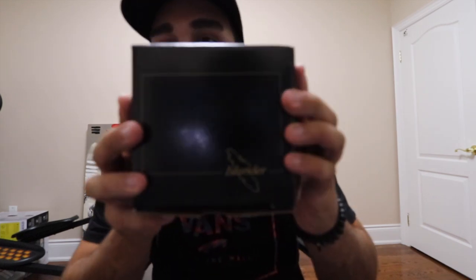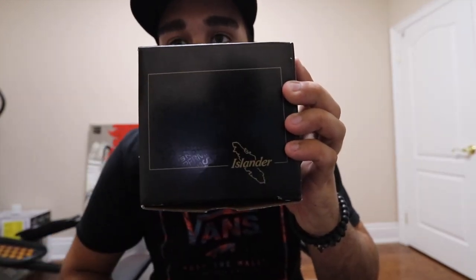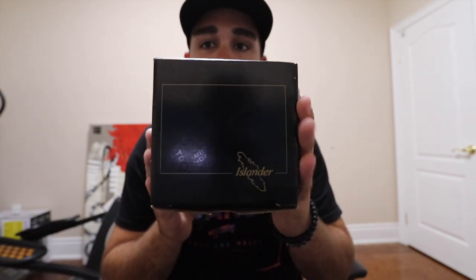Shout out to Raw Fish for making a sick steelhead hat. Really stoked on that. But anyways, moving on, I got this guy right here — the Islander Steelheader center pin reel.